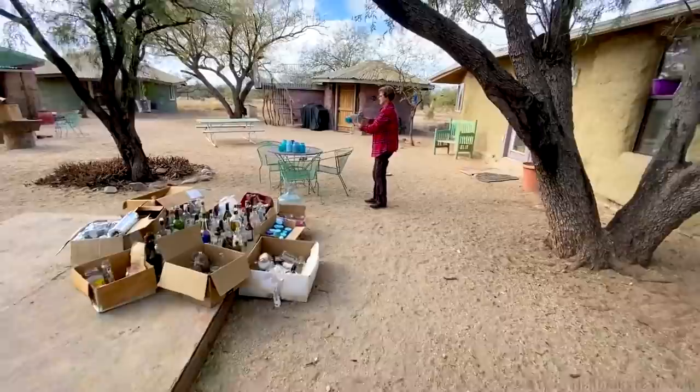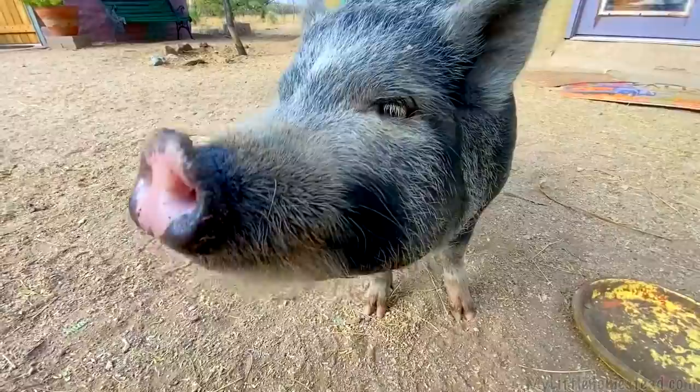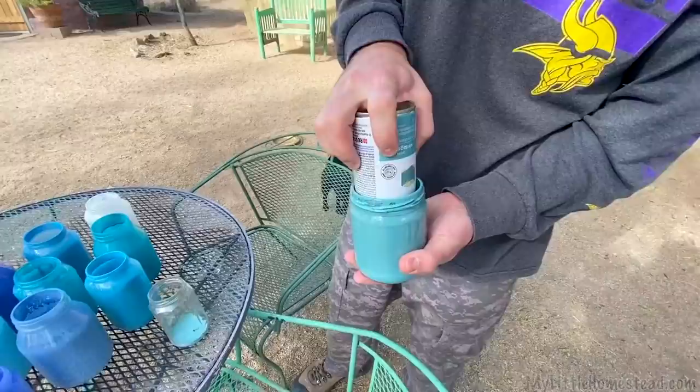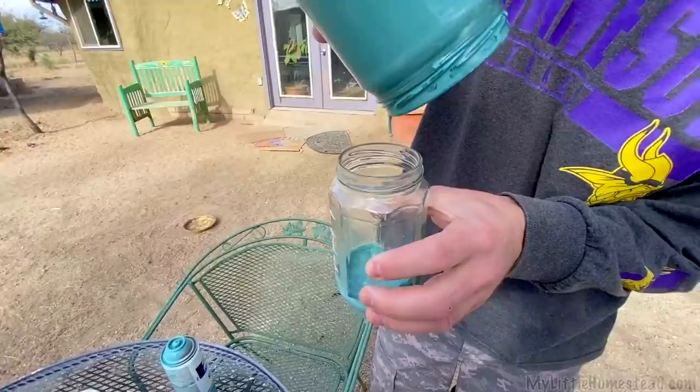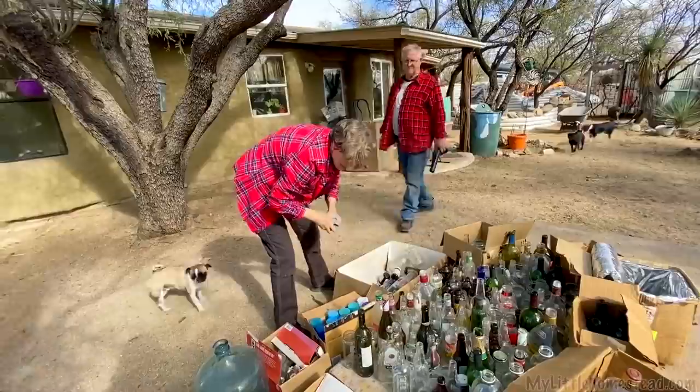I'm going to get some of these ready for today too — different color blues. I'm just capping them and dumping the paint in, then swirling it around. The blue bottles coming down on the shower section are going to be the waterfall, so these blue bottles will be part of that as we continue to build that shower up. We are getting some bottles painted — having fun with the broken balloons.